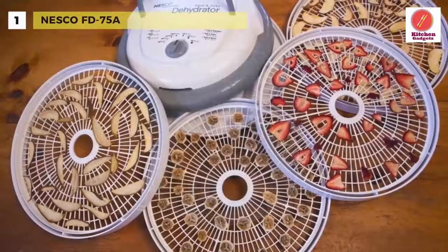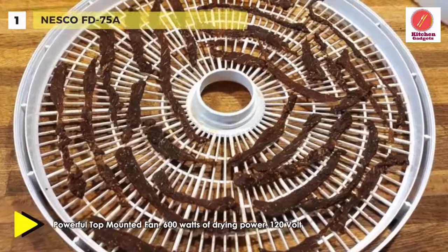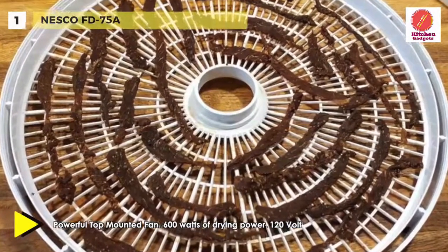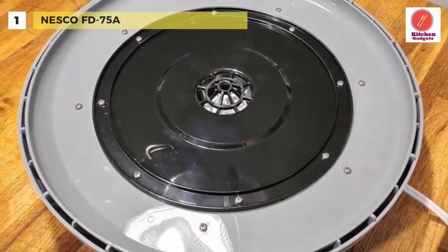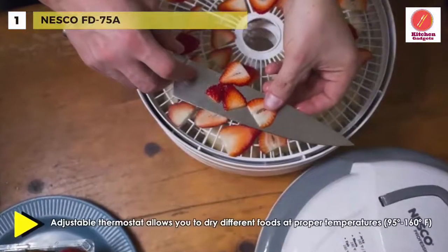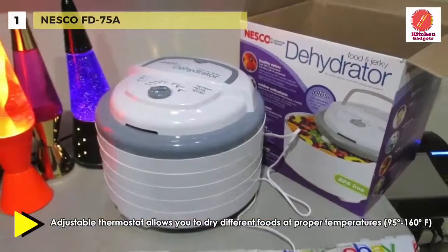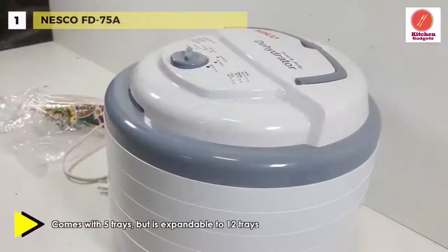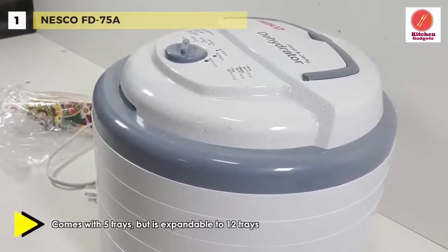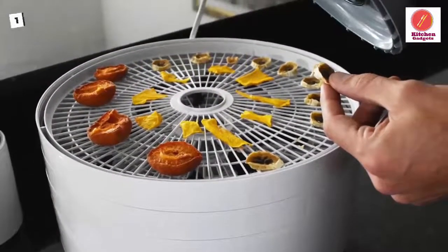Last but not least, at the top of the list, we have the Nesco FD 75A. Its features include an adjustable thermostat ranging from 95 to 160 degrees Fahrenheit, providing the flexibility needed for the best quality results. The unique ConvergeFlow drying system offers fast, even and nutritious drying, and the top-mounted fan eliminates any worry of liquids dripping into the heating chamber. Its opaque VitaSave exterior surface blocks harmful light to help retain more of the food's nutrients and vitamins. With a speckled gray design, the food dehydrator measures approximately 13 by 13 by 10 inches.